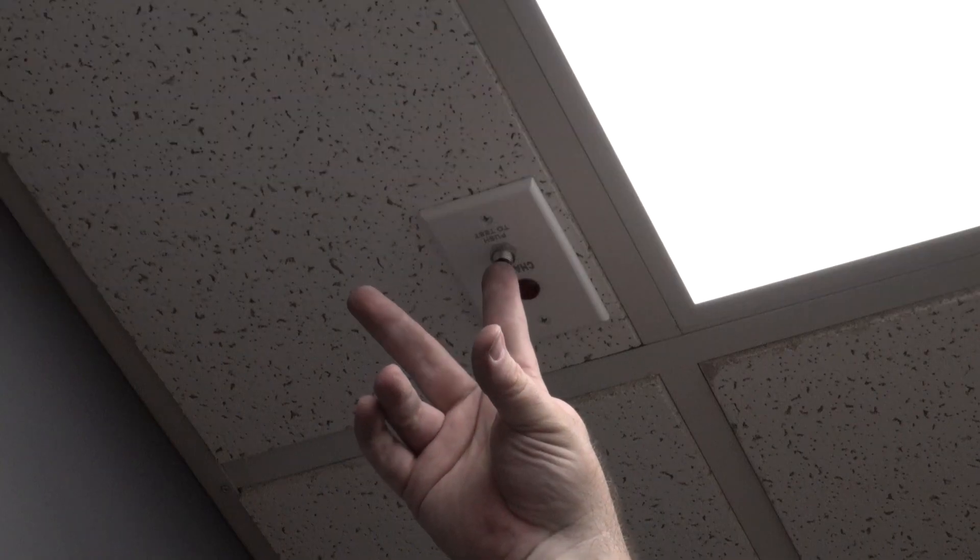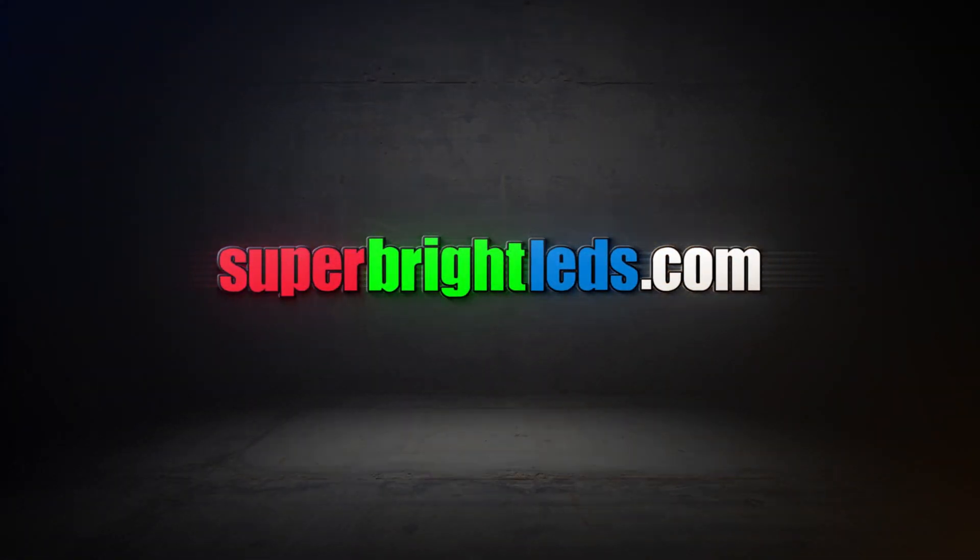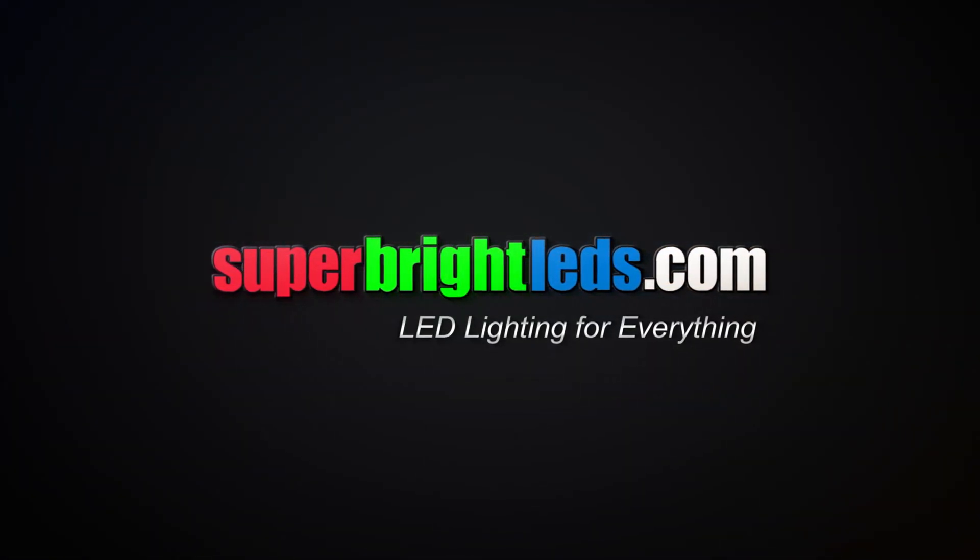For more information on LED emergency drivers, visit us online at SuperBrightLEDs.com. LED lighting for everything.